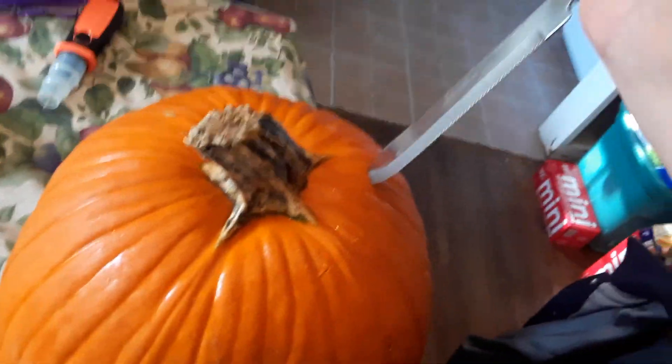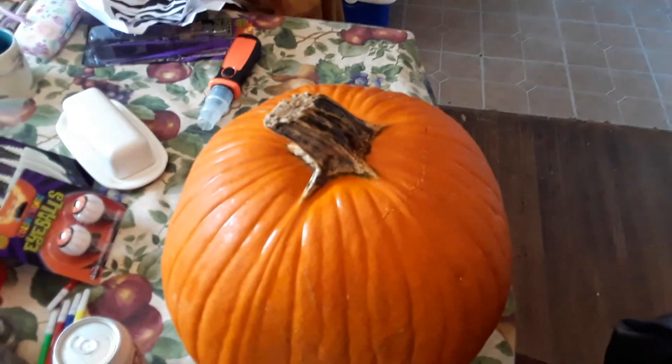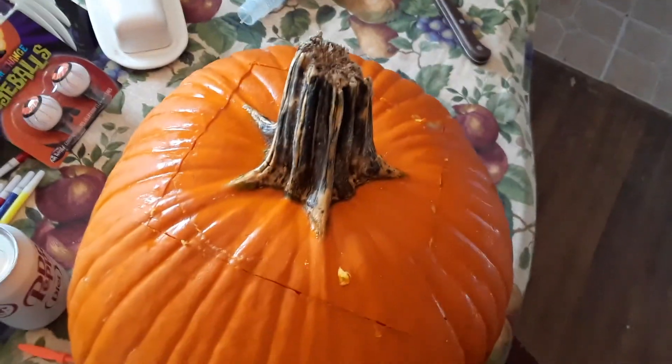Anyway, basically you take this and you see how that one just slides in. Alright, after you get the top off you can see in there it has all this gooey yummy mess that you're meant to make pumpkin pies or whatever. I didn't do a circle, I did a square, but it doesn't matter. So you take all that gooey mess out — get another bowl so that you'll have it to stick the gooey mess in.